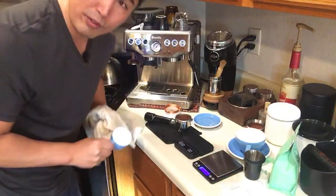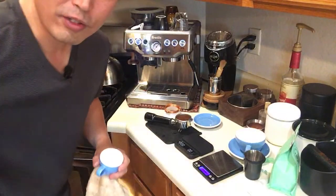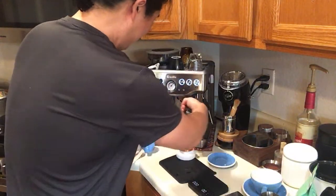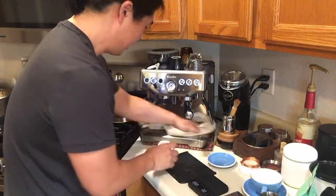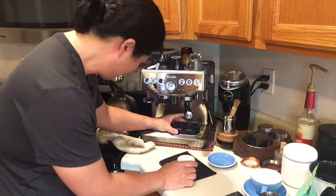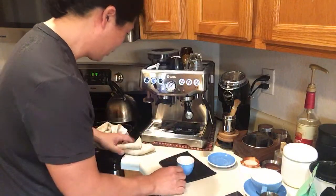By the way, if you guys are curious about the U.S. election, we still don't know who the winner is. I know people are anxious, but meantime we're going to have some good coffee this morning.